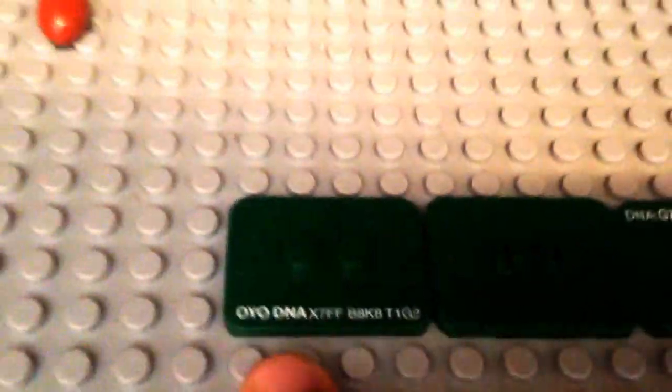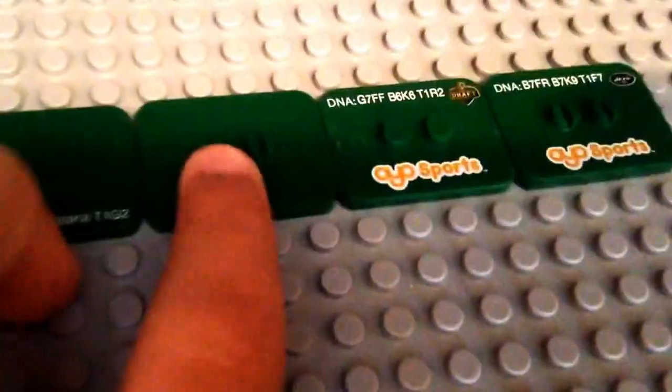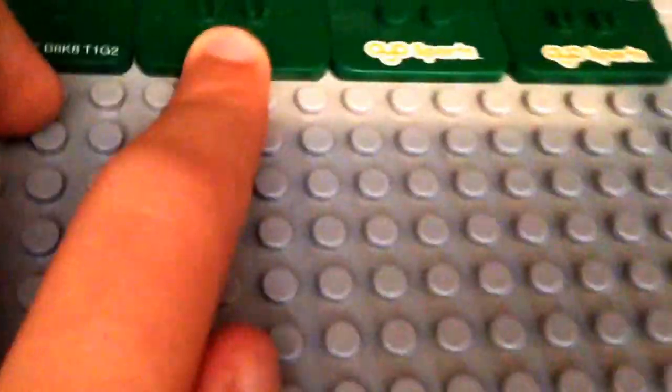I promised you guys I would show you the stands, so let me get that set up. All right guys, so I've got all these stands for you. This is the one that you order from OYOsports.com — this is Aaron Rodgers and Andrew Luck's style. This is the one that comes in the blind boxes — Matt Stafford's and Brandon Marshall's, the draft day special ones. And then this is Eric Decker's next generation stand.